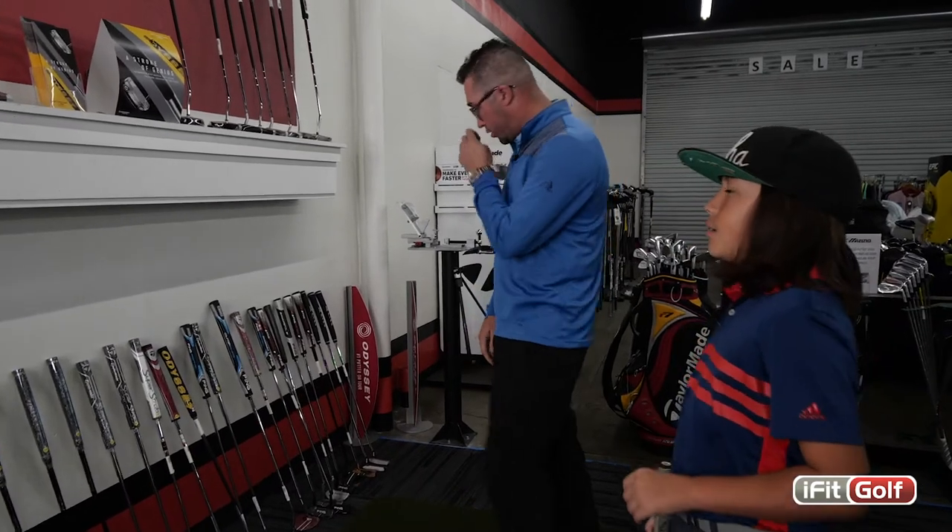Hey guys, we're here at iFitGolf and today we're going to do a putter fitting for a 10-year-old junior. So let's pick out a couple of different styles and we'll go ahead and try them.